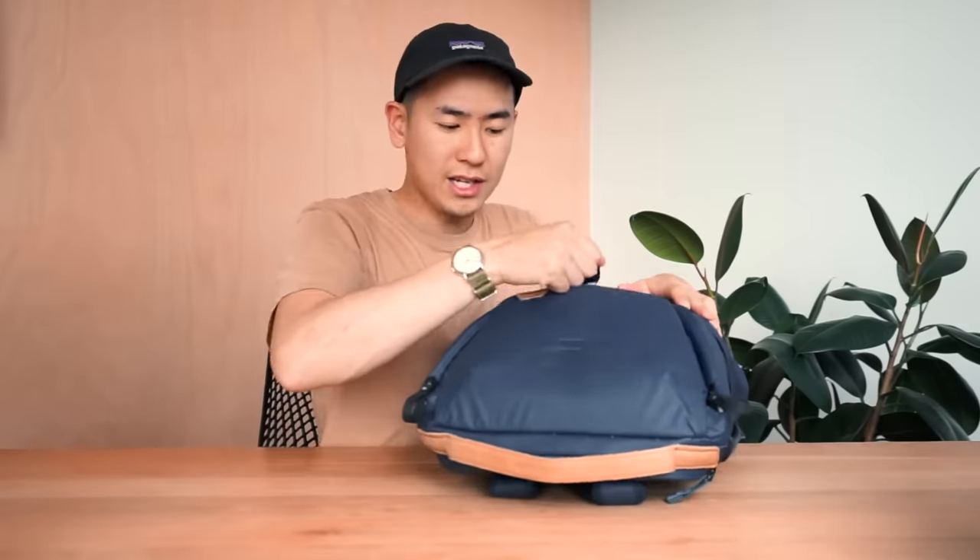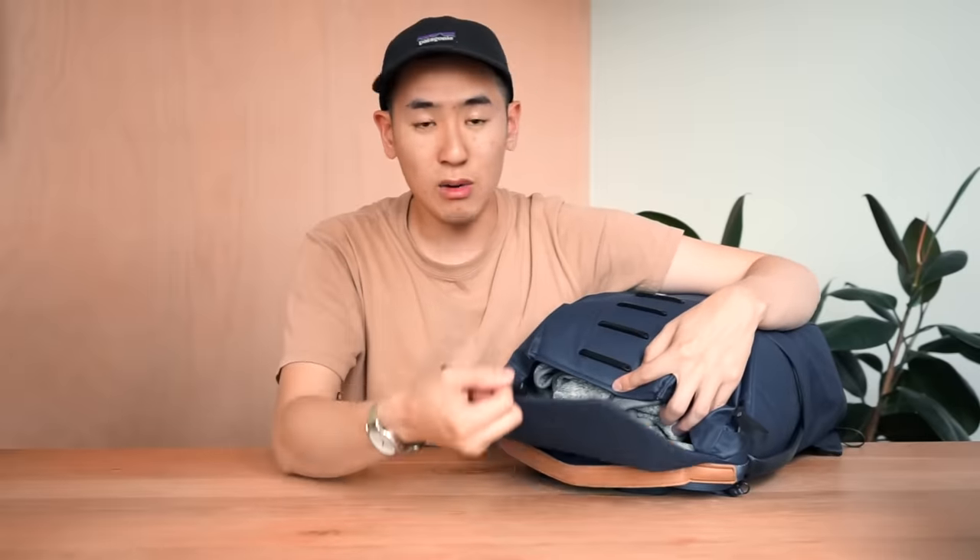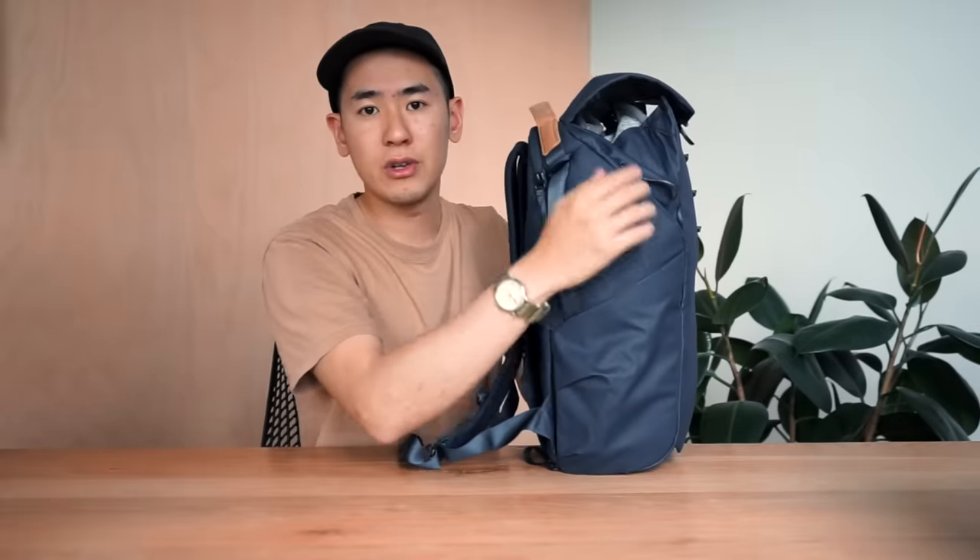Opening the top via the mag latch, there's still plenty of space remaining — enough to fit a jacket if needed. There are four latch positions to adjust based on how full the bag is. It's important to note that the higher you raise the mag latch, the more open the flap top becomes, and the more exposed your gear is to the elements, so weather protection decreases as capacity increases.